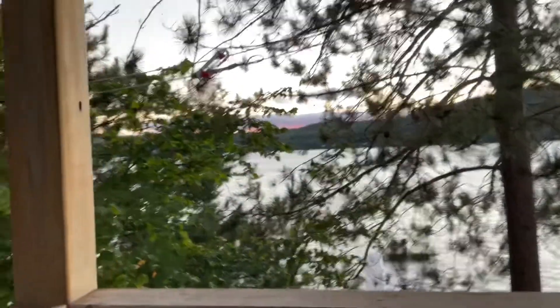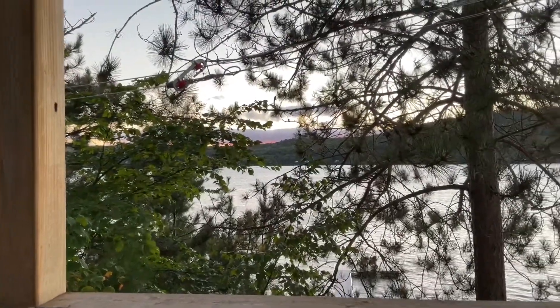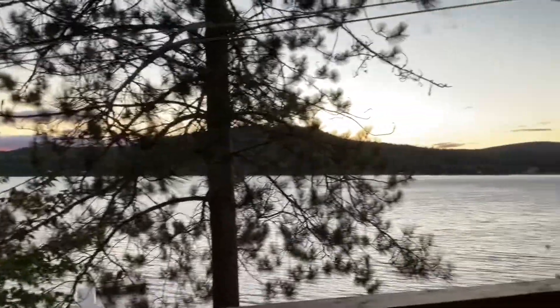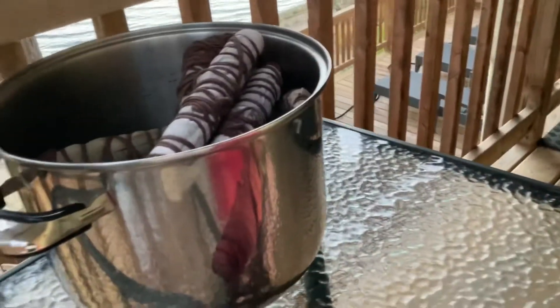I'll show you the sunset for a moment — you have to see this. Hopefully you can see the pink under the purple, it's just beautiful. These are the mountains here. Okay, let's get back to it.